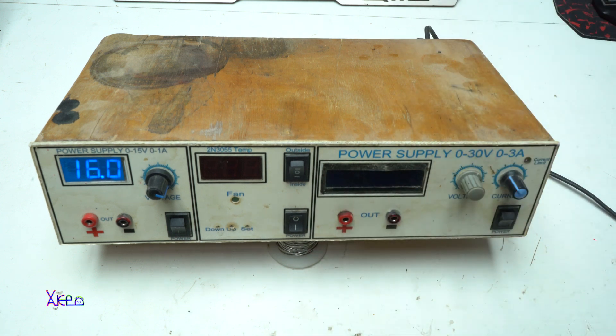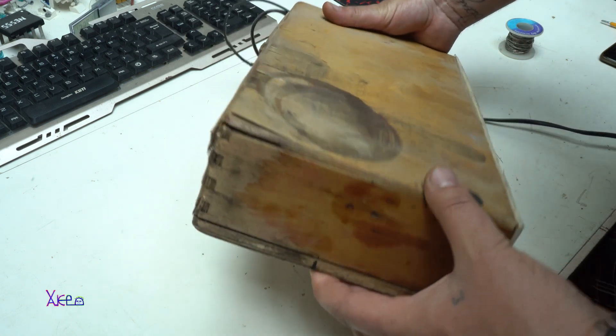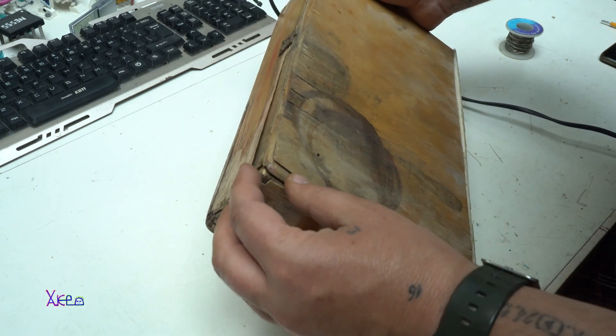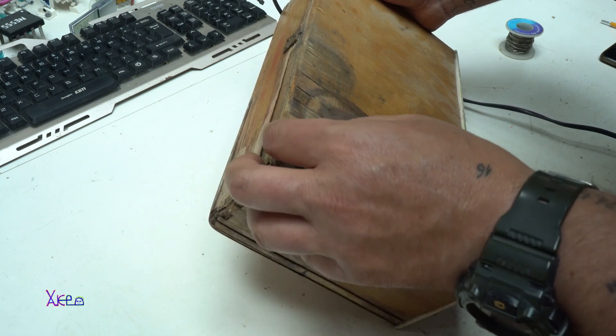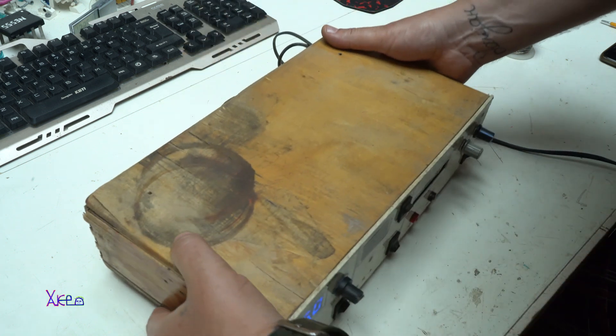Let's open it. The box is made out of wood and you can see that the wood is falling apart. I need to make a new box.